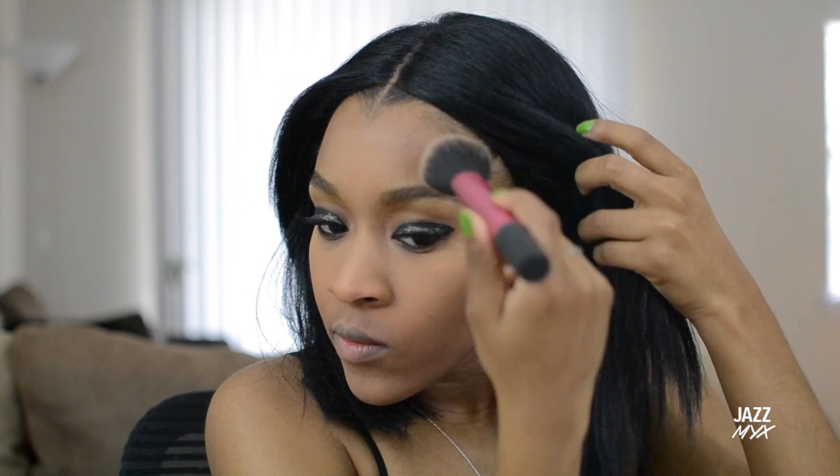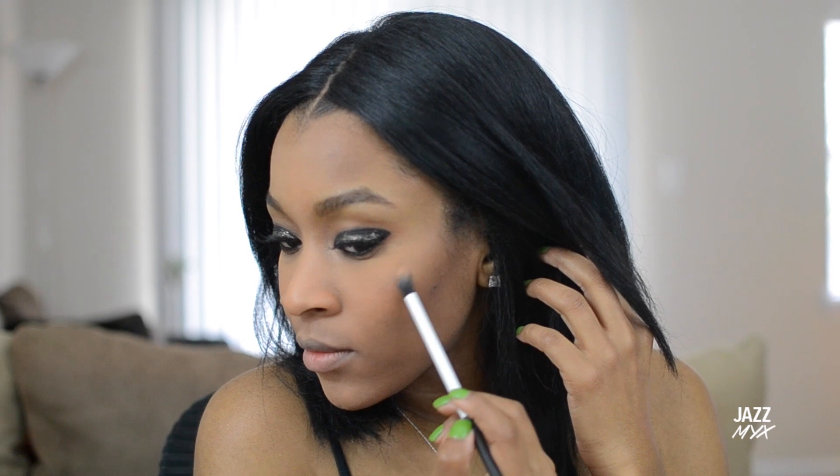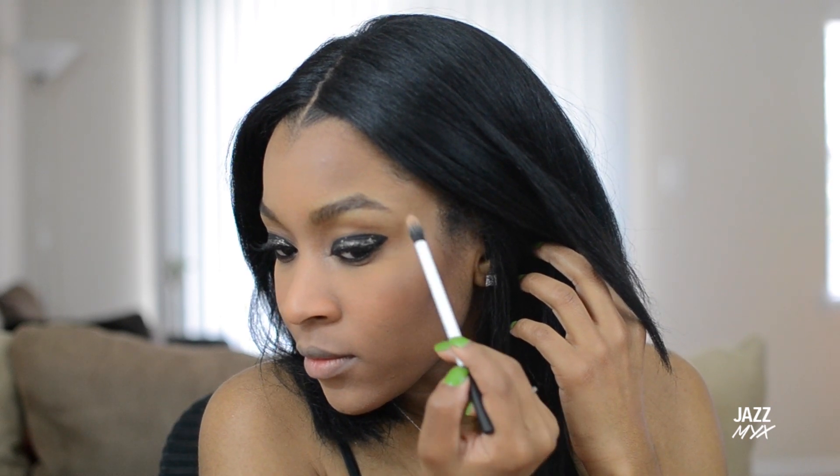We're almost done — now we want to add bronzer to the cheekbones and around the perimeter of the forehead. Then add a nice flush-toned blush and highlight the high points of my cheekbones.